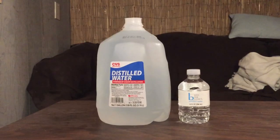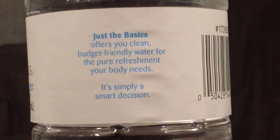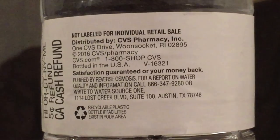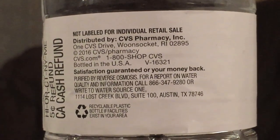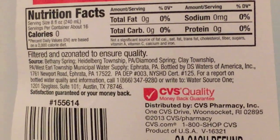Here's another water comparison video. Tonight we have two bottles of water, both from CVS Pharmacy. We have a tiny one called Just the Basics — it comes in a 12-pack that costs two dollars and 87 cents, and it's 10 fluid ounces. Next up is a big gallon container, which costs a dollar and 57 cents.